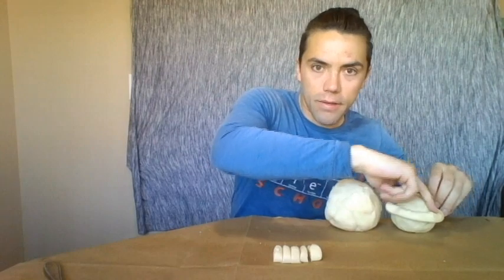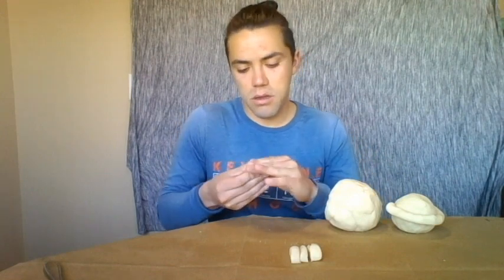There's Saturn with its rings! Now take two pieces and mash them together. This becomes the last planet in our solar system — if anyone knows what it is, scream it out before I tell you. This is Neptune, and Neptune will live right over here at the end of the solar system.